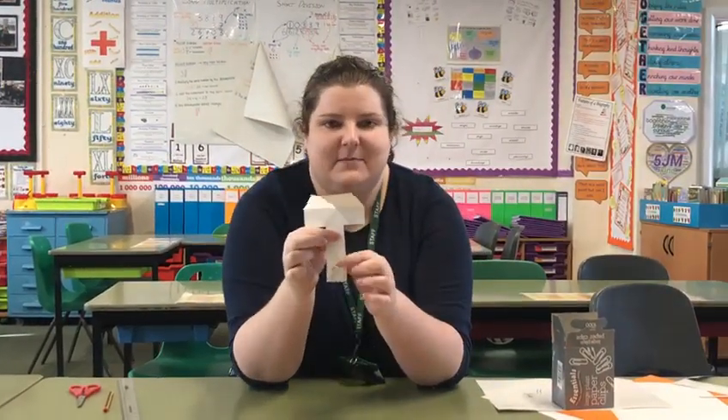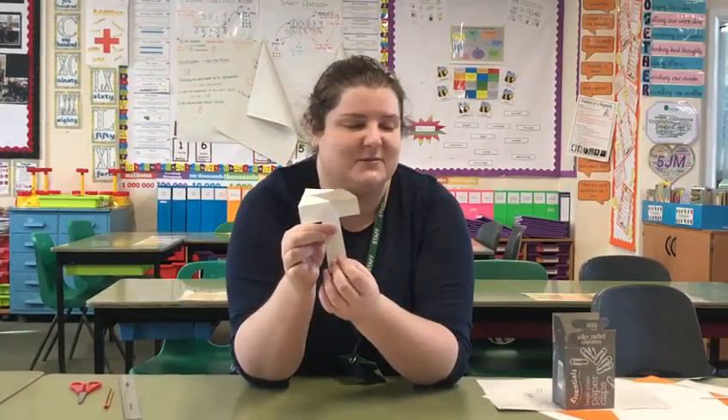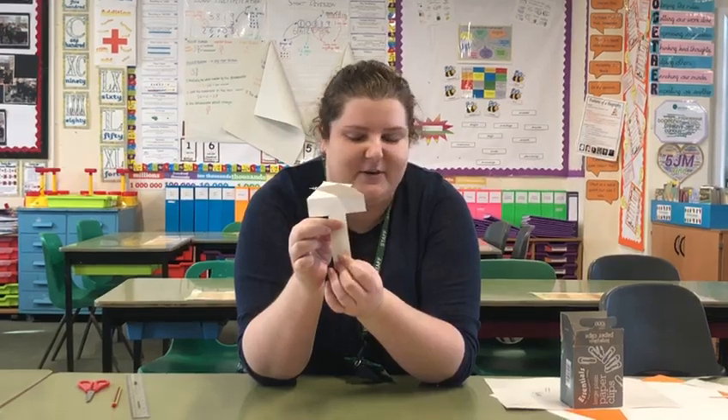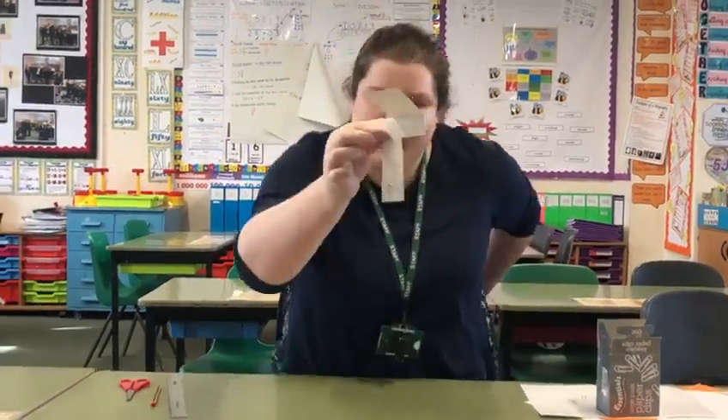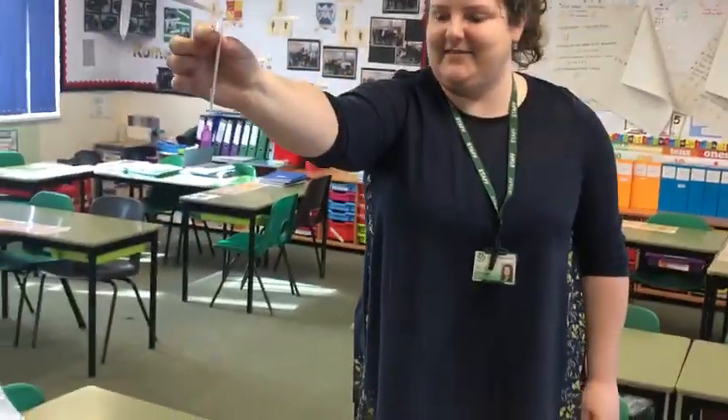Now what you need to do is just drop them and it will spin. One way to help them spin is to add some paper clips here, or something else to add weight — maybe plasticine, glue stick, play-doh, something like that. What happens is if you stand up and drop it, you should see it spinning. So let's have a go — just like that.